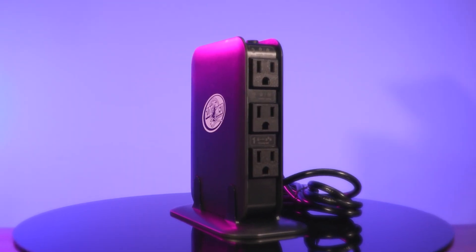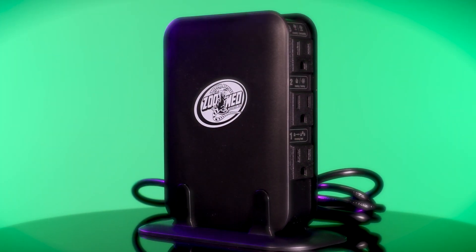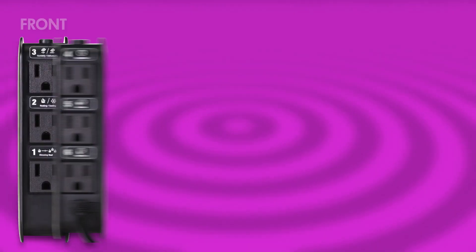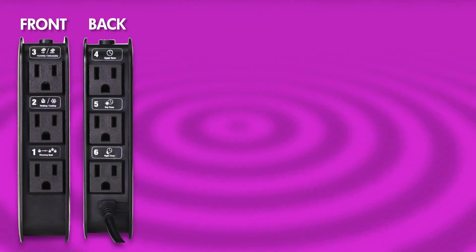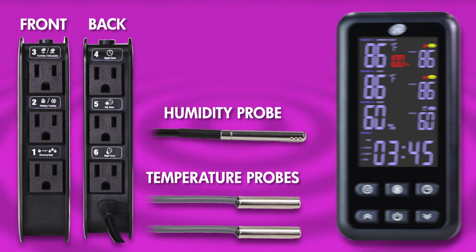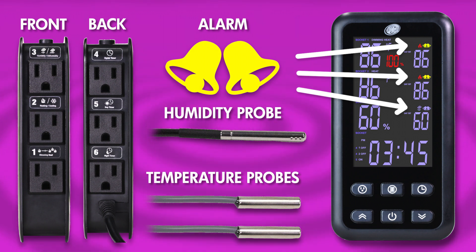The Control Center is a programmable habitat controller that automatically maintains the lighting, heating, and humidity of your pet's habitat on a daily cycle. It includes six designated power sockets for habitat devices, two temperature probes, and one humidity probe, and a built-in programmable alarm to warn you when temperatures reach extreme highs or lows.